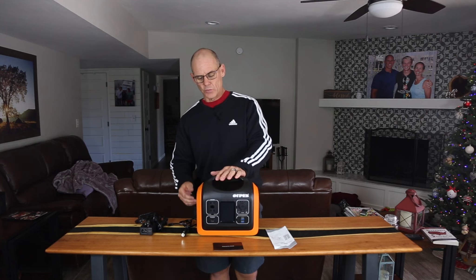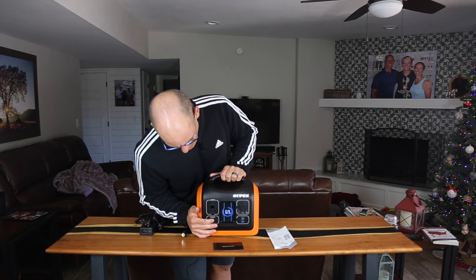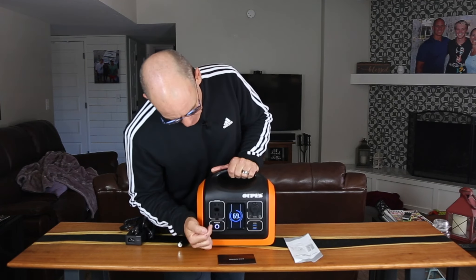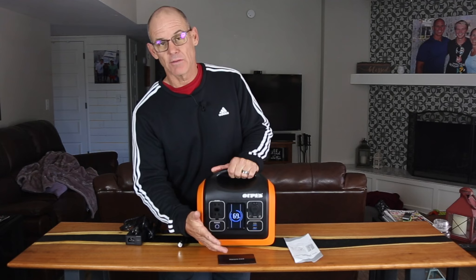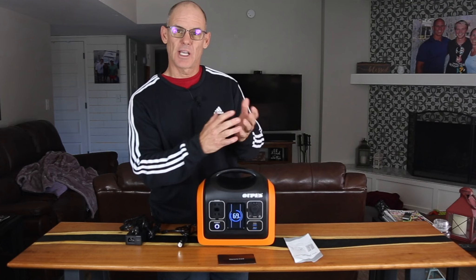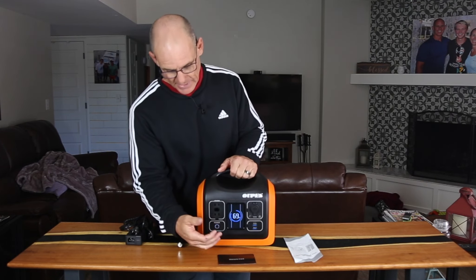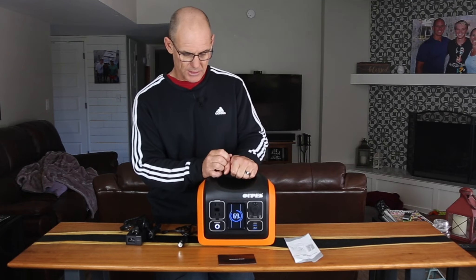One of the things I've really come to like about this unit is it has a really nice LED screen. Right now it's showing us the battery percentage we have left. And a very cool feature is when you plug something into it, it'll show you how many watts you're using, and it'll give you an estimated time of use remaining. I'll show you that here in just a second.